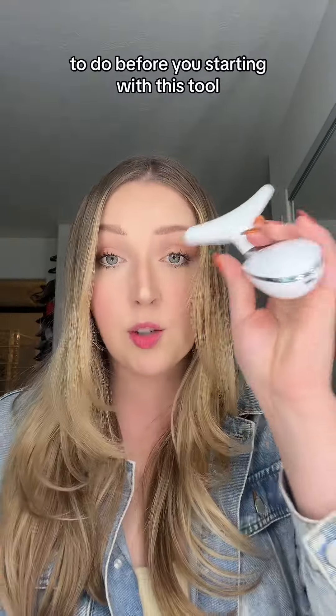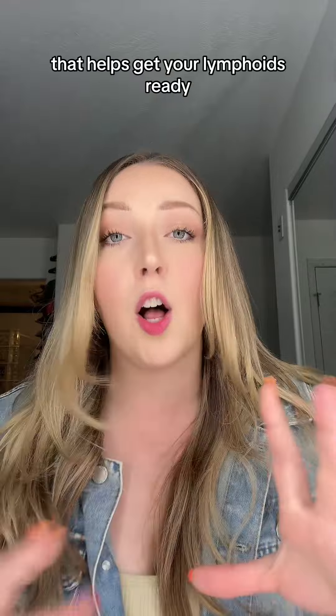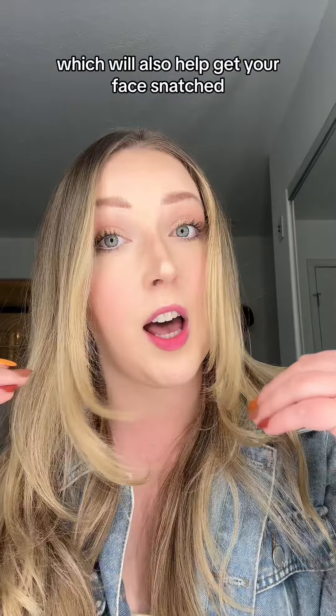Don't forget, the most important thing to do before you start with this tool is press 10 times as well as in the back of your neck. That helps get your face ready to have everything drained out, which will also help get your face snatched.